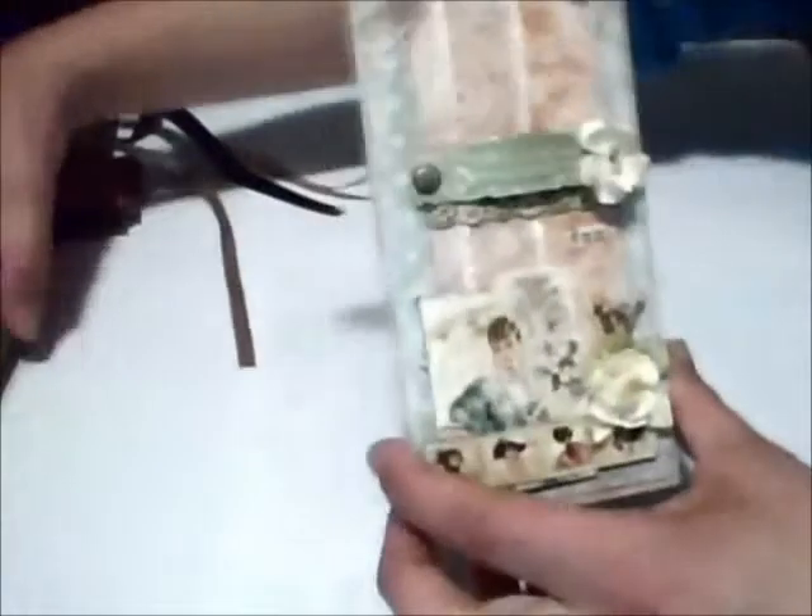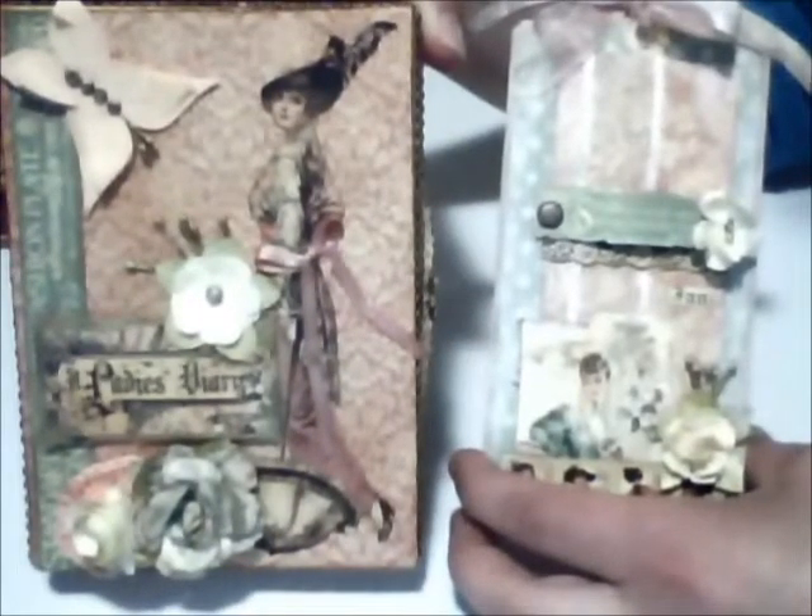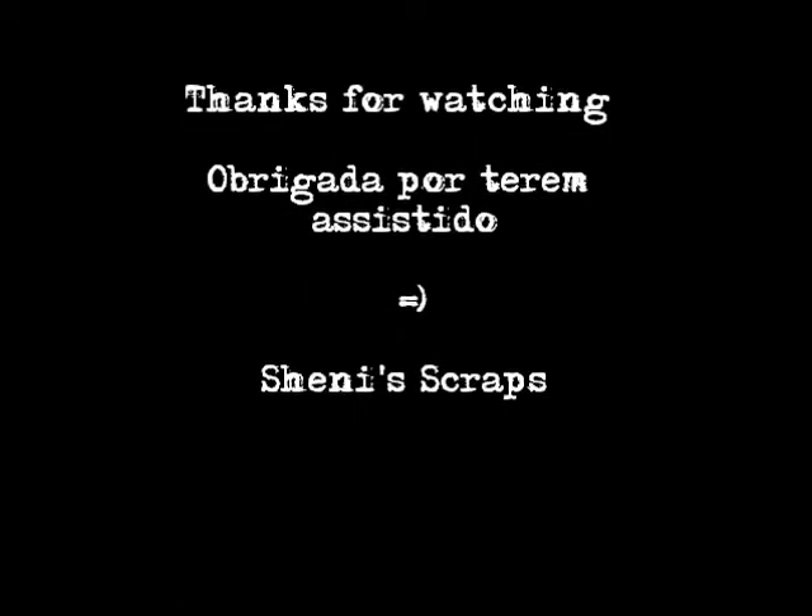I hope you enjoyed these two projects. Thank you for watching and see you next time!